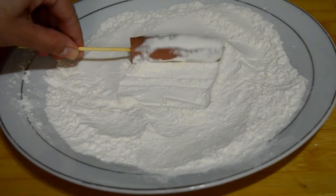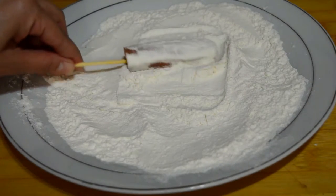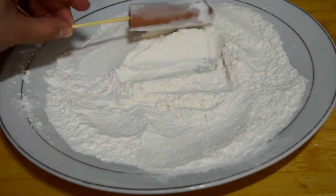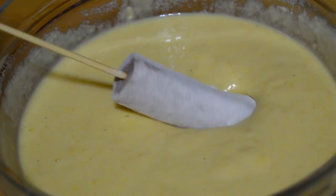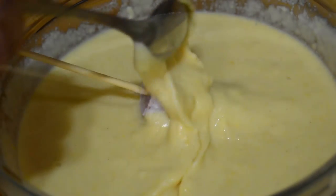Then we are going to slightly pass them over flour. We dip them inside the batter — the mixture that we have — and we make sure that they are all covered.